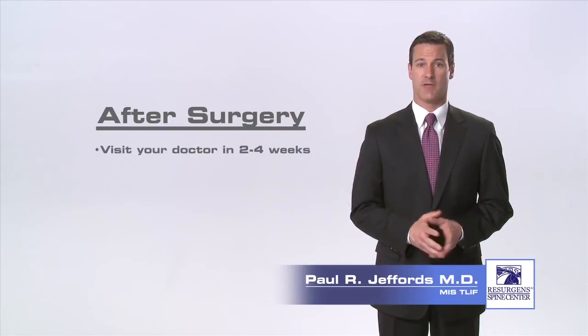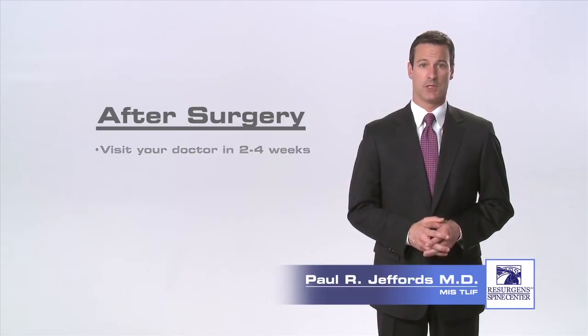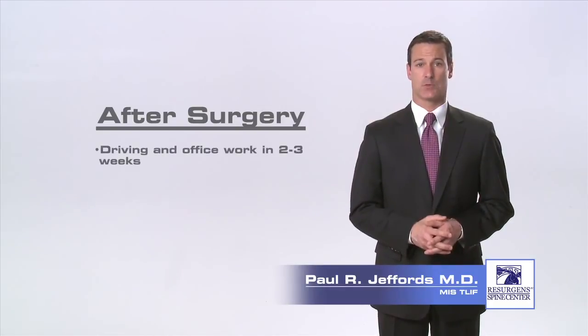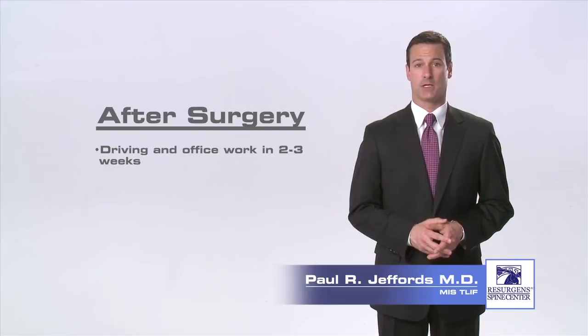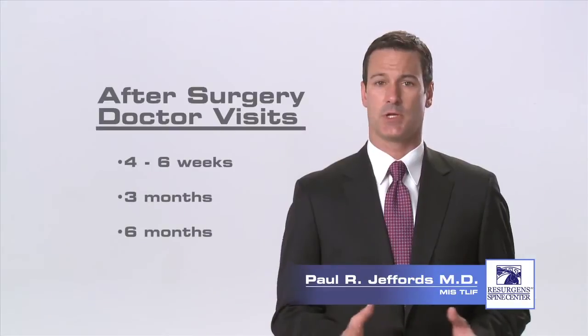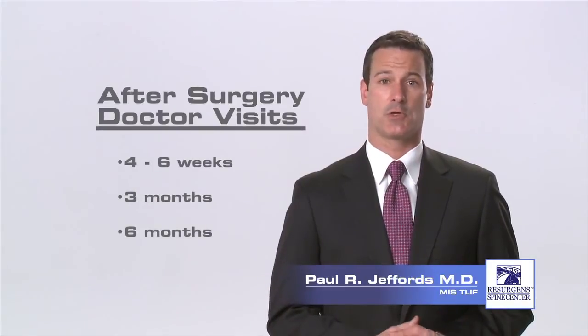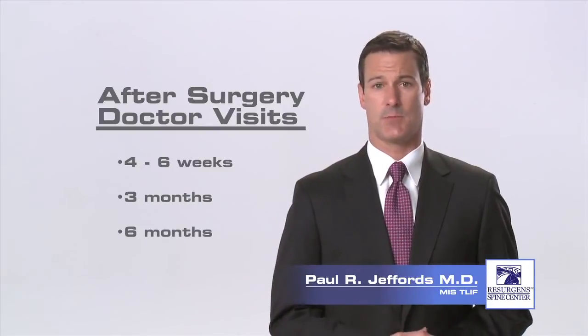Approximately two weeks after your surgery, you'll have a post-operative visit with your surgeon and your incisions will be checked. You may return to sedentary office or desk work two to three weeks after your procedure. If your job demands heavy lifting or frequent bending and climbing, you should wait six months before returning to this type of activity. You can return to moderate duty in three months. Typically, your surgeon will see you again at six weeks after the surgery and then again at three and six months.